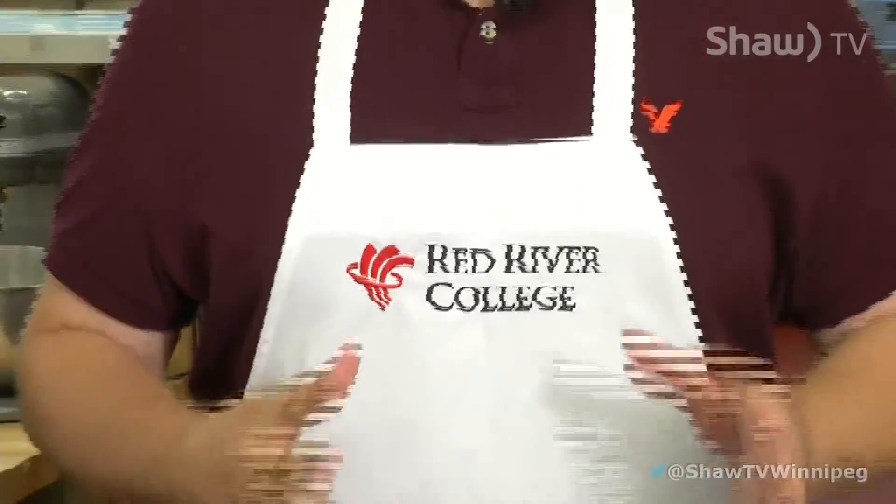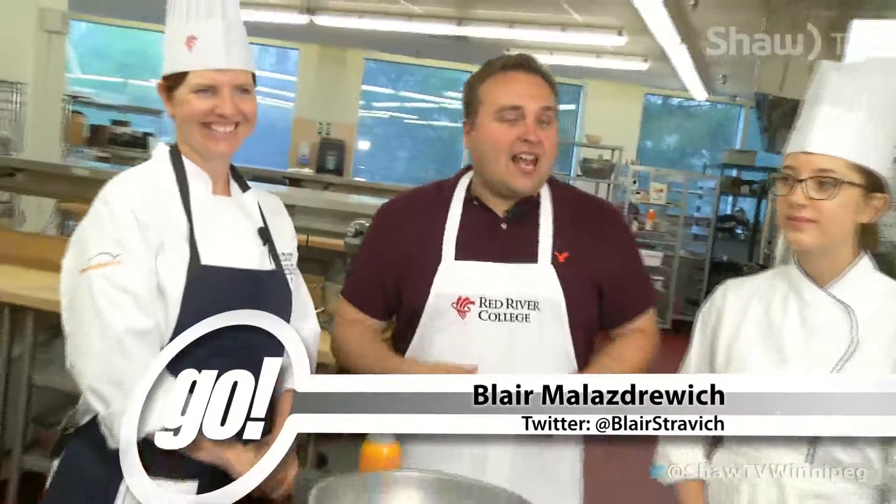Joining me today on my journey into the world of baking is Chef MJ and Brittany. So Chef, what exactly are we going to be doing today? Well, we're going to make a ciabatta bread.